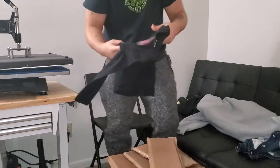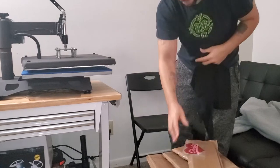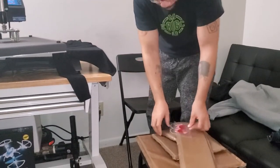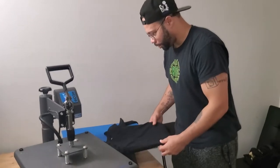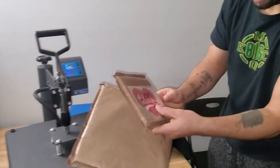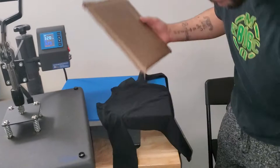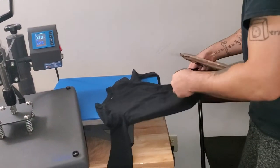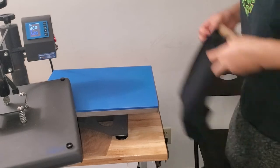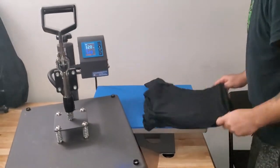I'll let you guys watch me use it. This t-shirt here isn't that big of a deal but I'll go ahead and print it as a little extra bonus — I know I haven't posted videos in a long time, been having back issues. This is a little kid shirt for my daughter. The playoffs are getting ready to start so I gotta get some Chiefs gear going for the family.